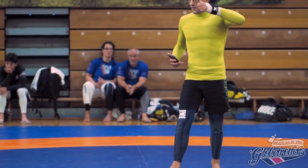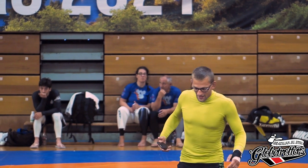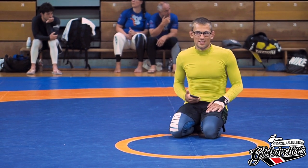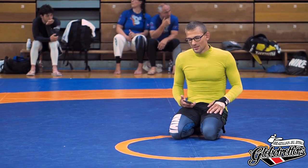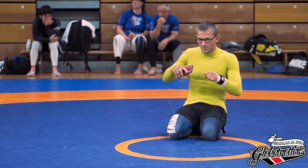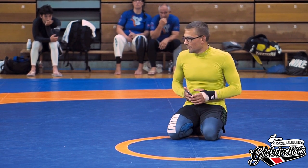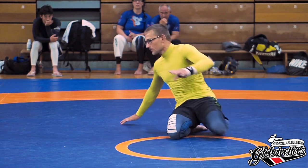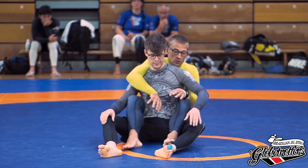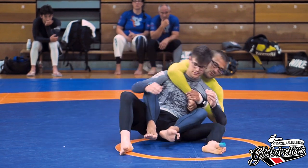We're doing a class on back control. I took this class from Dennis because he got sick and we changed the theme slightly — the name was something like 'back top lock' but we're just doing general back control stuff. It's labeled for all levels — fairly basic, but with details helpful for advanced guys. We start with the rear naked choke finish, then general body positioning, then the overhook side, and if we have time, the other side.